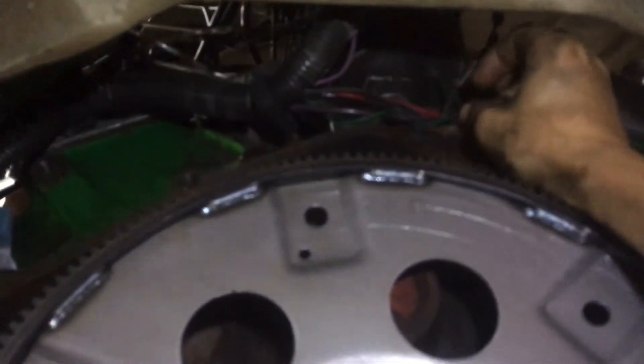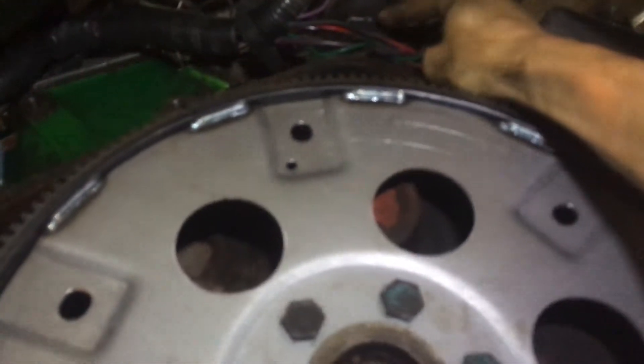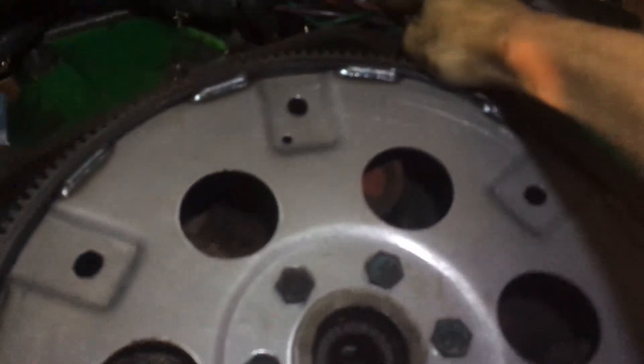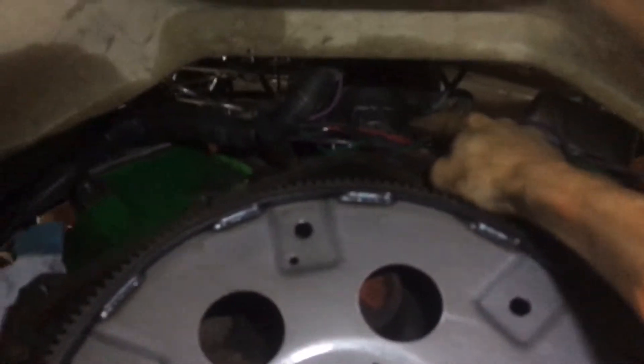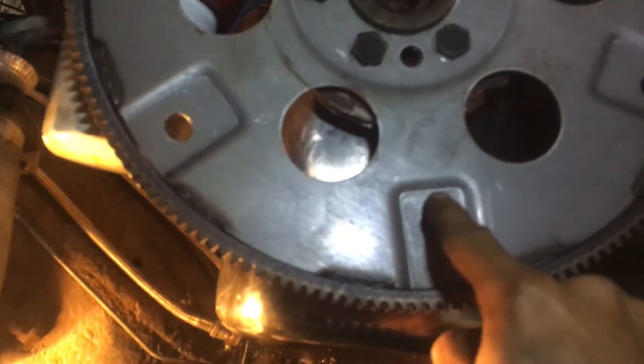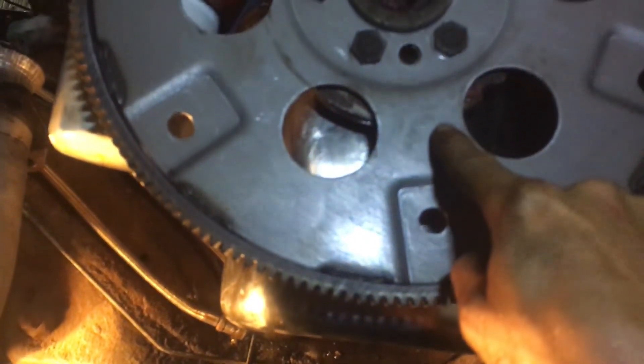Oh look at that — the whatchamahoos, the thingamajig that holds the spark rotator on there, it's not on there all the way. Keeps it from leaking. We could fix that by loosening that off — y'all can't really see it but it's a little U-shaped thing that has a hole here and kind of wraps around the bottom of the distributor. Oh look at this — he's missing a stud in his manifold for his exhaust down pipe.